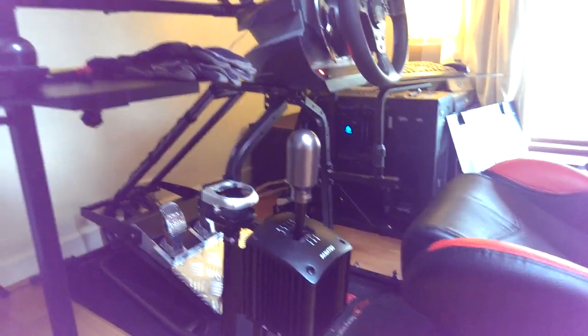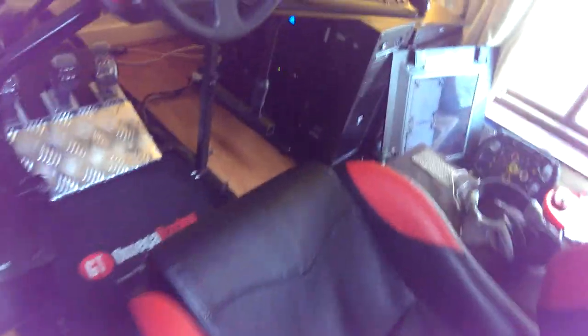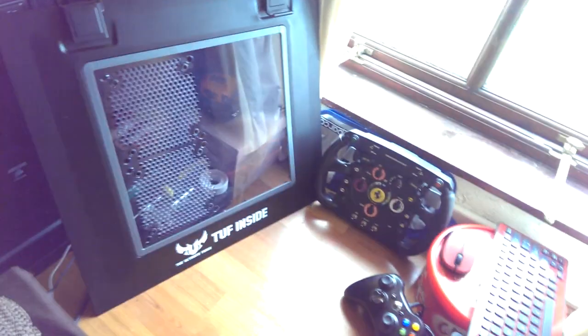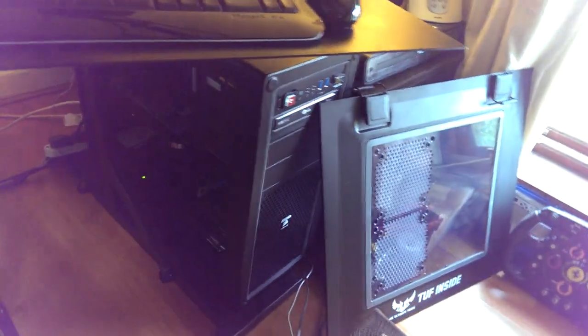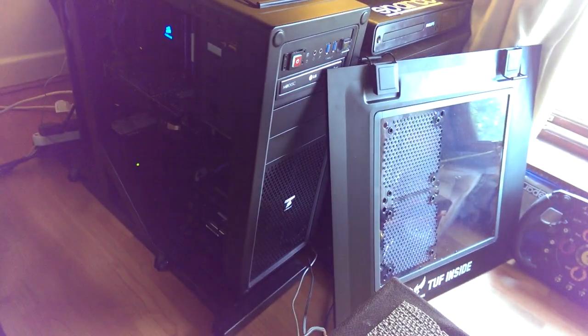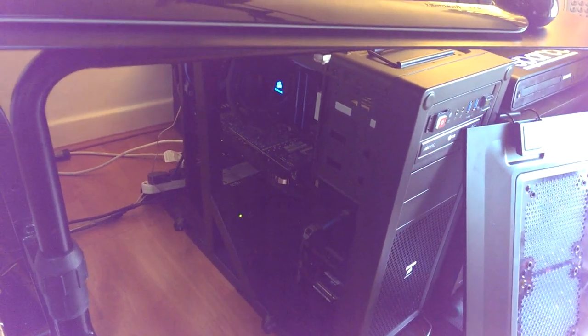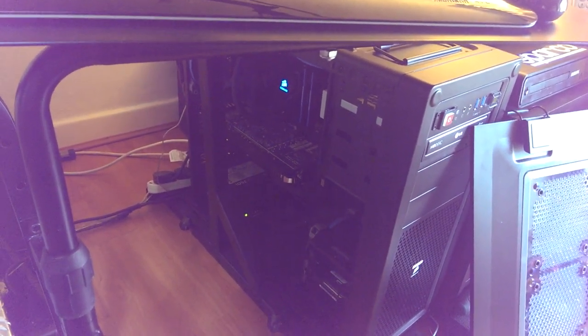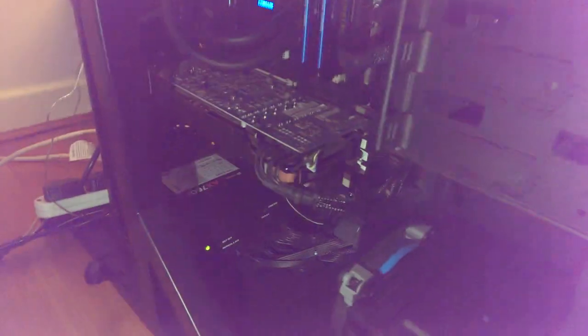Now I'm going to show you my PC. I may have some trouble with lighting here but I've got a secondary light source and I've taken the side panel off for you. To start with the case, I have a Corsair Vengeance C70 — I believe. It's been about nine months since I built the PC so some of the names are a little less clear in memory.